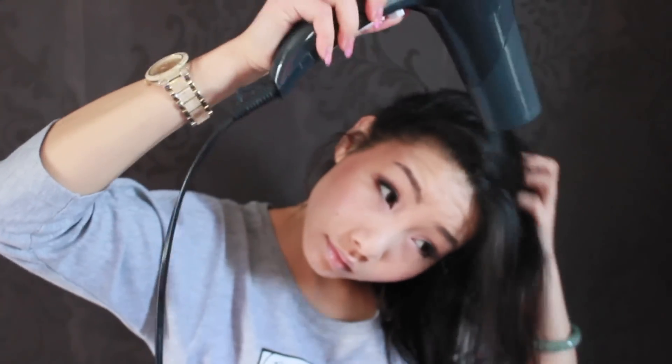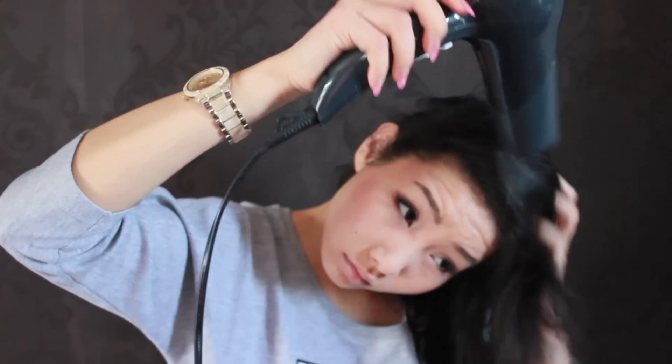Now it's time for blow drying. I'm using a very basic blow dryer that only has two settings, and it's only for the speed of the dryer rather than heat. But I would say that it is on a medium heat.